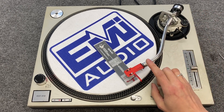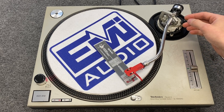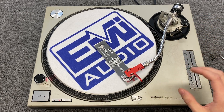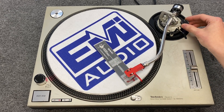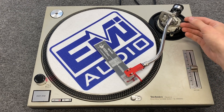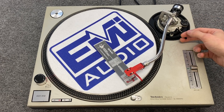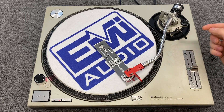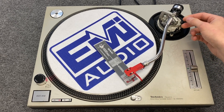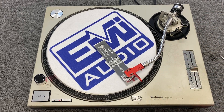Let me put the anti-skate up to one and see how it does. I'll set it back where I have a point of reference and move the arm up and down a couple of times. That's better, but now it's very slowly moving the other way, more subtle than before. So I'm going to reduce the anti-skate back a little bit — about halfway between those two points — get my point of reference back and move the arm up and down again. We're very close. It's landing back in the same spot every time. And that's all set.